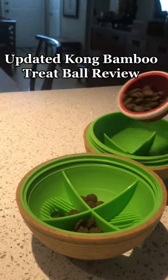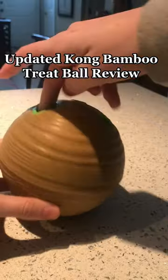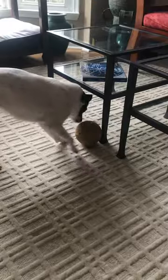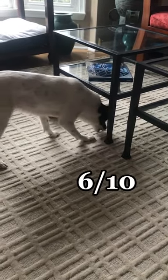After a couple months of using this toy, I think it's time for an updated review. The kibble falls out of this toy really easily, which is great for beginners, but not really great for us. I'm talking about when you put the food in, it's already falling out. For that reason, I'm changing my review to 6 out of 10.